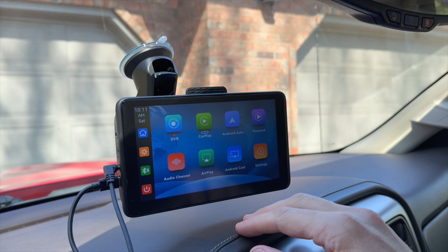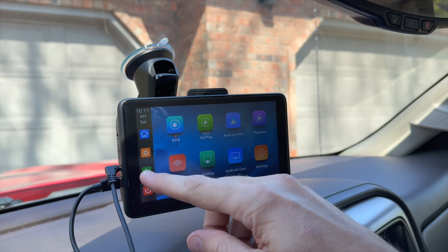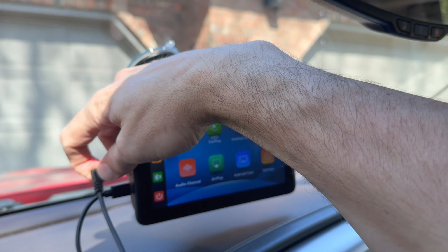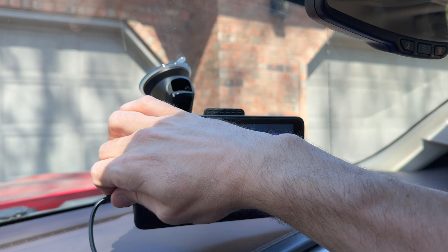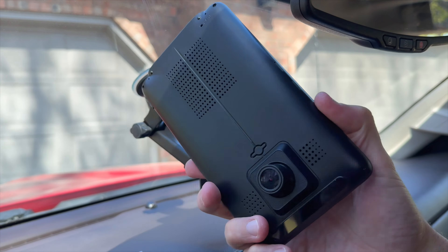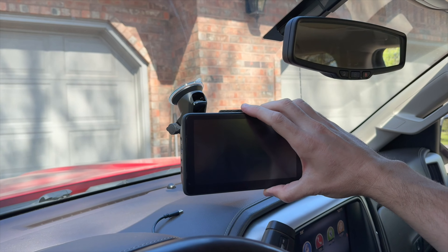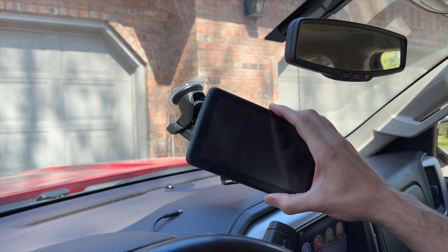This was very easy to install — I've installed several of these. One nice feature: whenever you're ready to leave, you can disconnect the unit out the side by pushing on the top piece, so you can take it with you in case you're concerned about it being stolen. And it easily snaps right back in place. It's really a nice product with a great, clear screen.